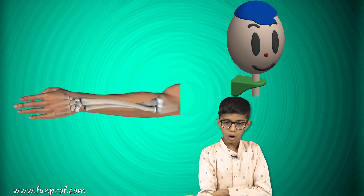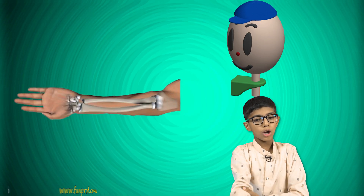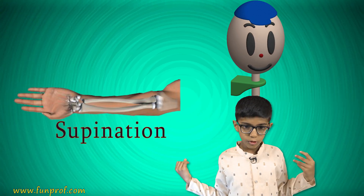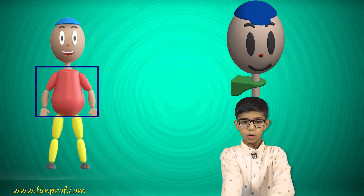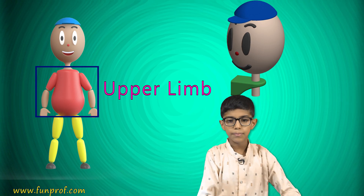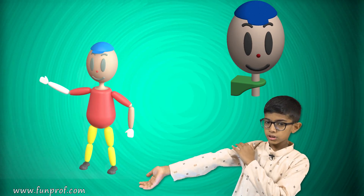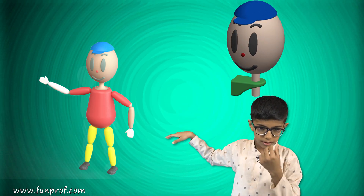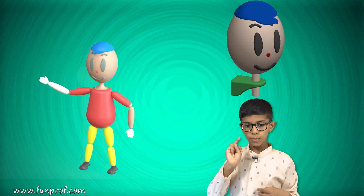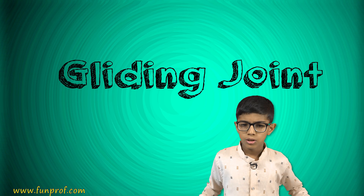When we move the hand inward it is called pronation, and when we move it outward it is called supination. The upper limb has two parts: the lower arm and the upper arm. The lower limb also has two parts: the upper leg and the lower leg.